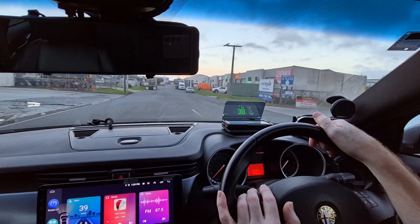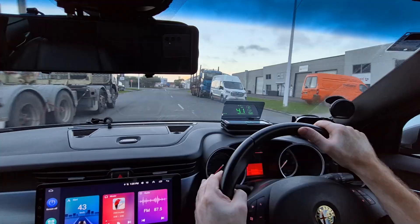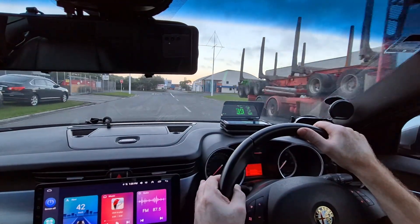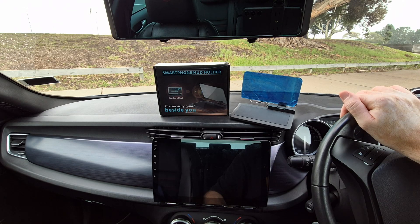And with this one, the display is perfectly clear and visible, to the point where no other head-up display can even come close to it. Hey guys, and welcome back to another video.